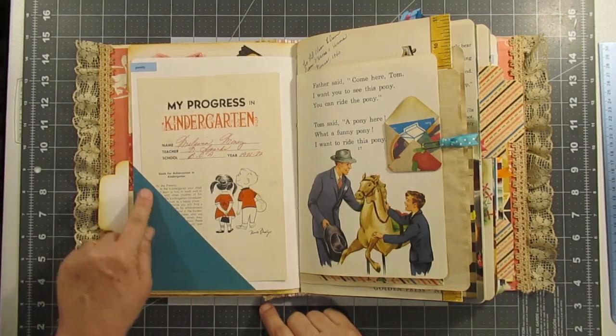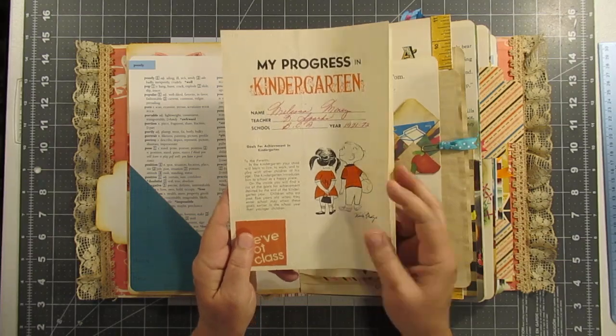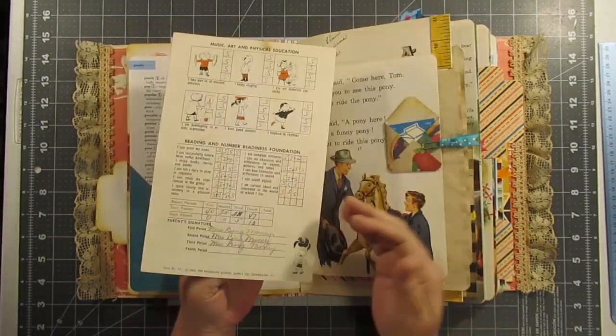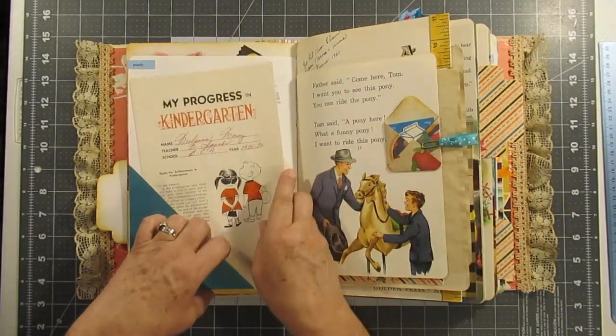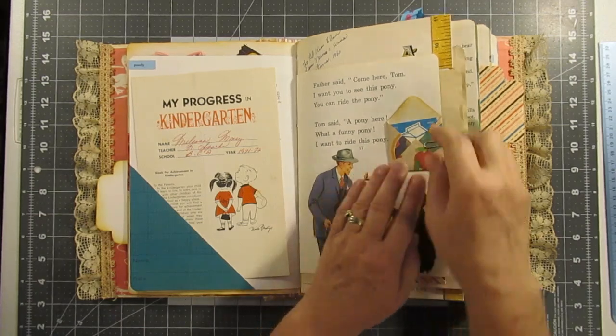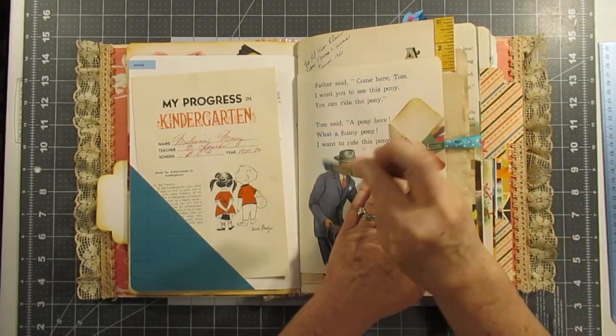This has a name and date on this little corner pocket, and this is a real kindergarten report card — so the person who gets this can do whatever they want with that. And here's a little envelope — I made a bunch of these and they just have little cards in them.